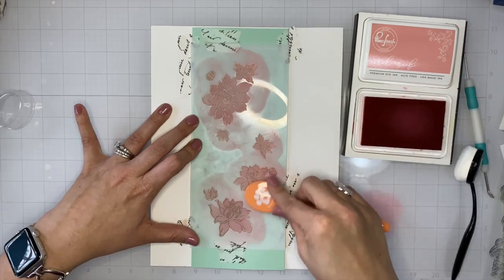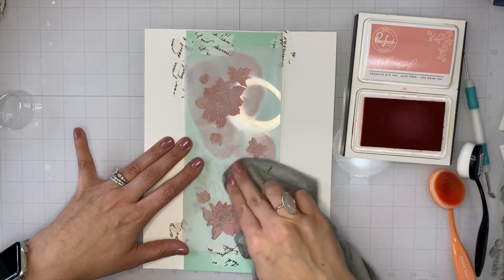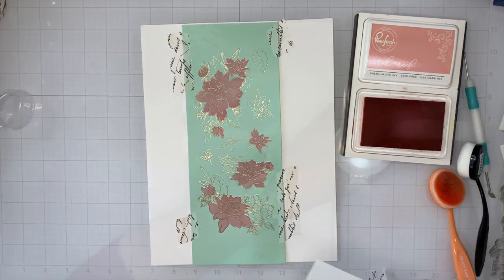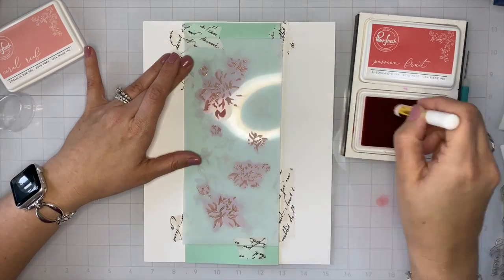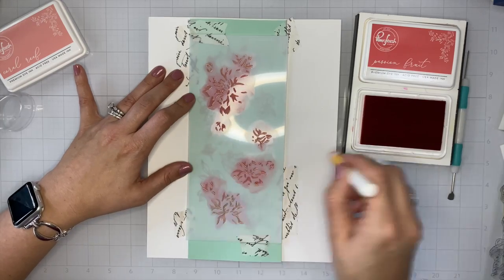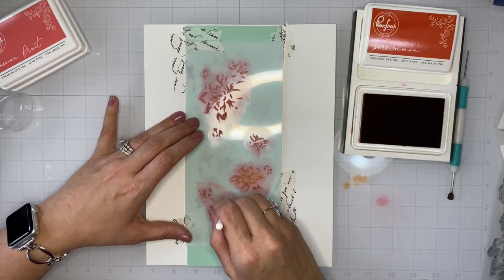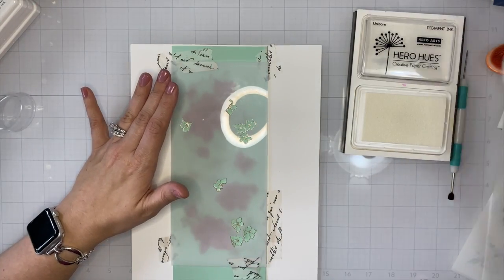Mint green is made up of white, green, and a little bit of blue. So if you mix green with orange — Coral Reef is made up of orange, yellow, red, and white — that's going back to color theory 101 from when you were in kindergarten and figured out which colors mixed together make secondary and tertiary colors. So we've used that white pigment ink to make sure that those colors that would not meld nicely together — that green and that orange — are prevented from mixing together and making a muddy mess. That white pigment ink acts as a barrier to keep those colors a little bit more true. They're not as true as they would be on plain white cardstock, but you can see that they are still very vibrant.